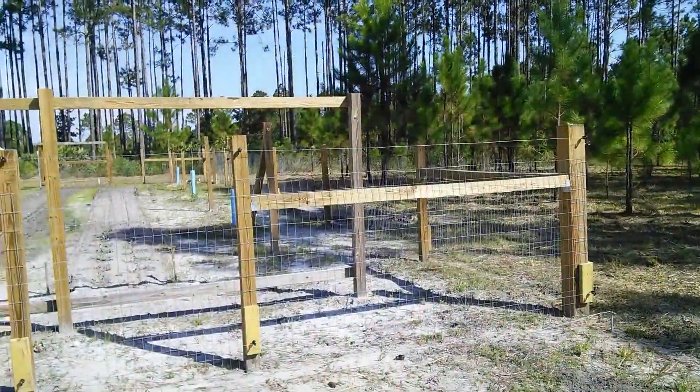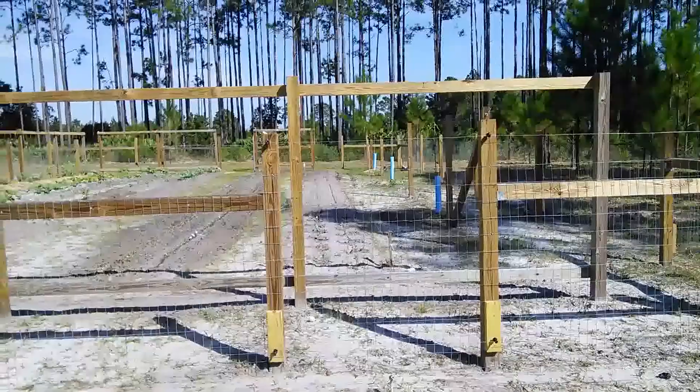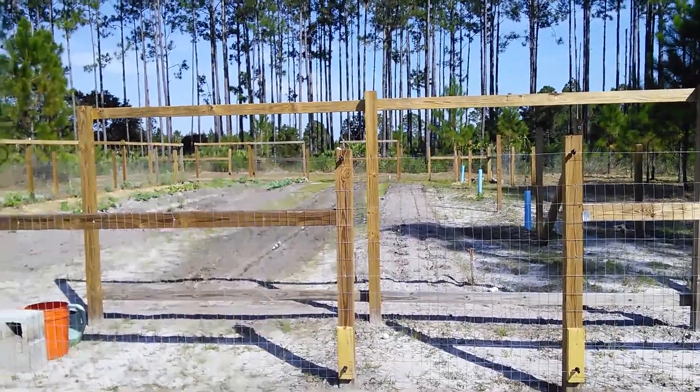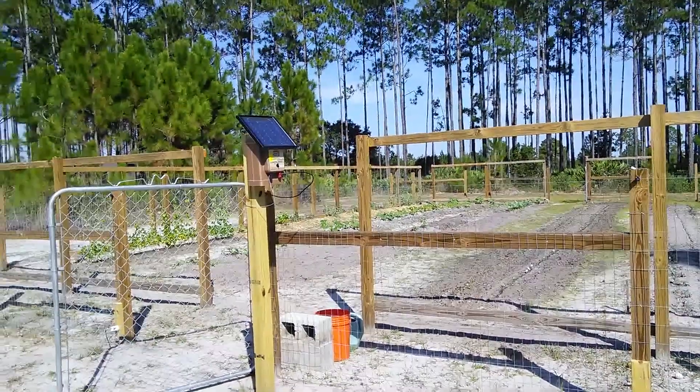Here's a quick video on the garden enclosure fence. We do have deer, hog, and critters out here, so I had to do a few things to hopefully keep them out.